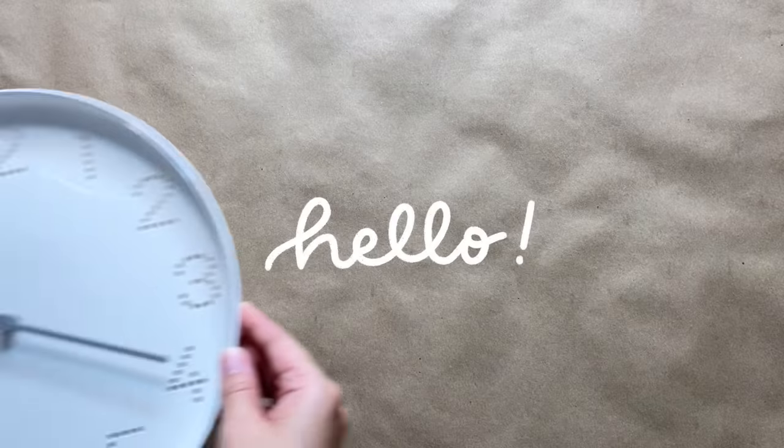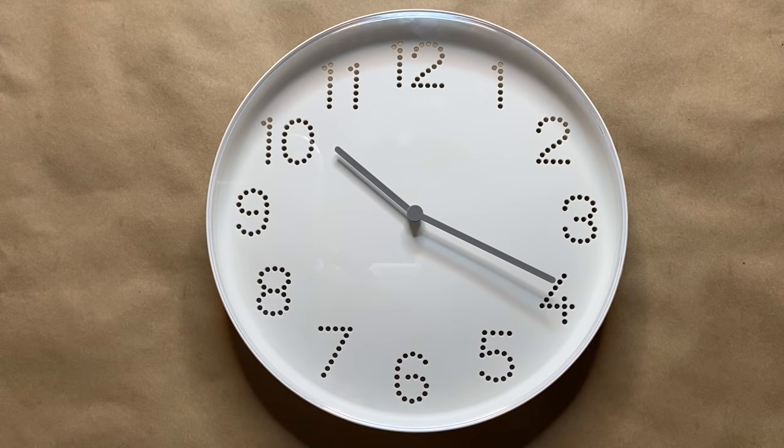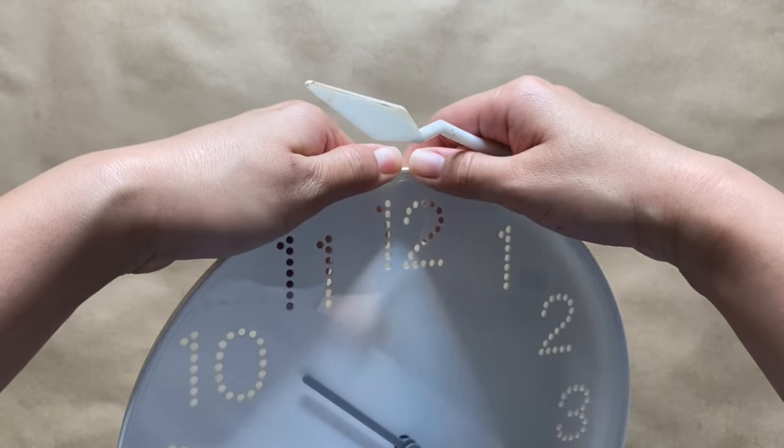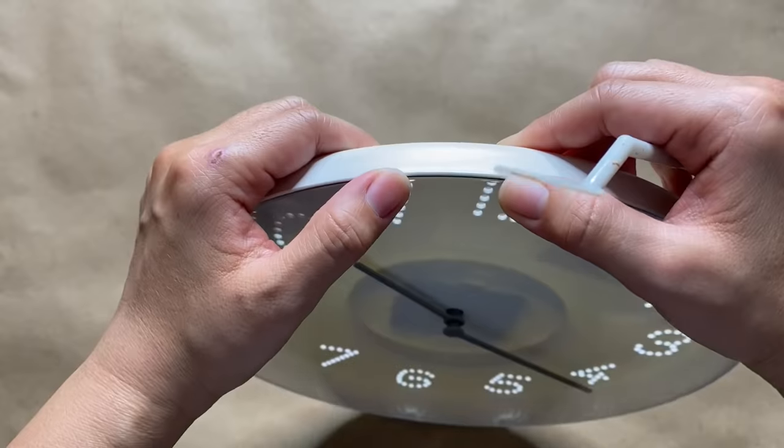Alright, let's jump into the first project. Something I do not have in my apartment currently is a clock, so when I saw this one at IKEA for only two dollars I knew I had to grab it and transform it. The design of the clock is very simple and minimal and it's all made out of plastic.